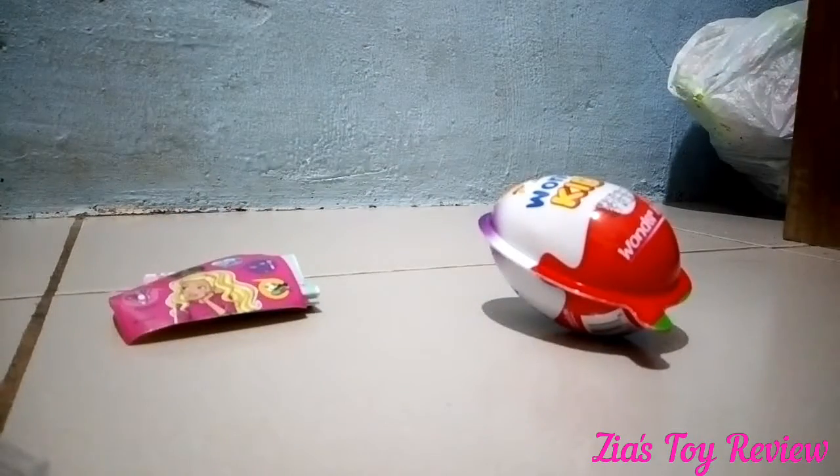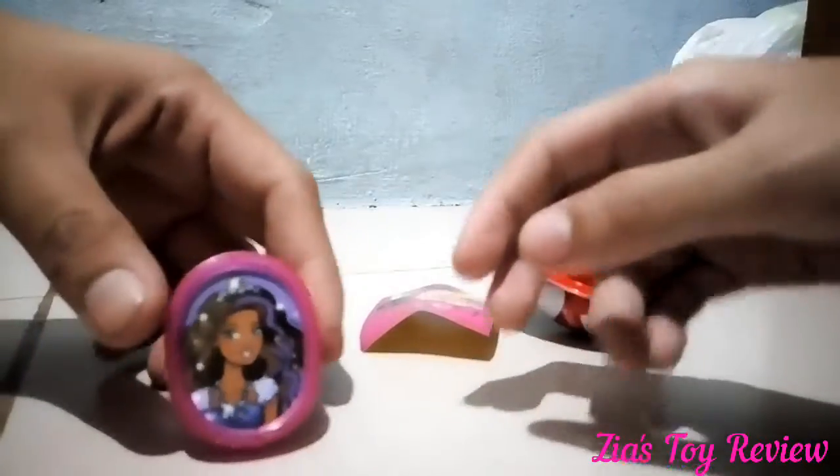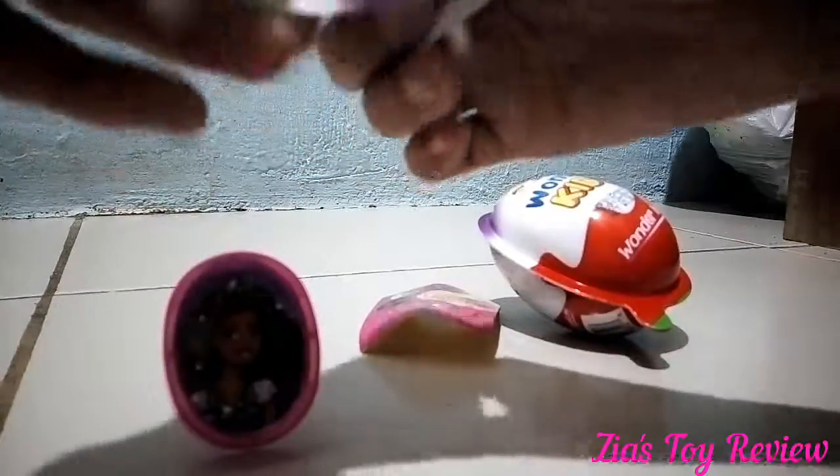Yeah, you can change the picture. It's cute. It's pretty cute. And here is a checklist. Ooh, there's a checklist.